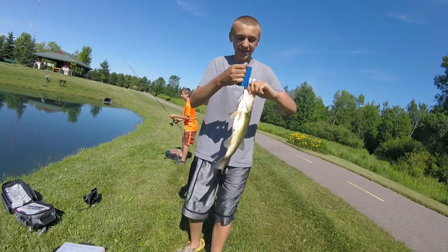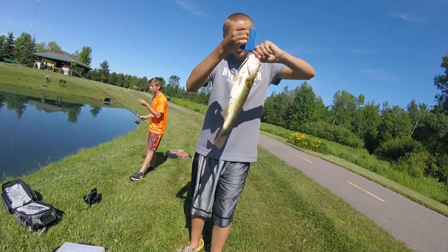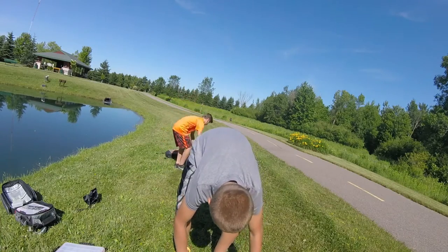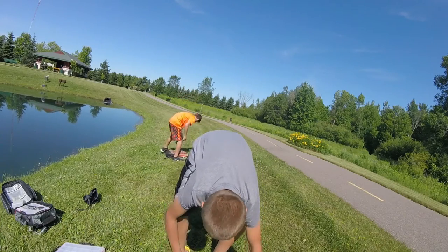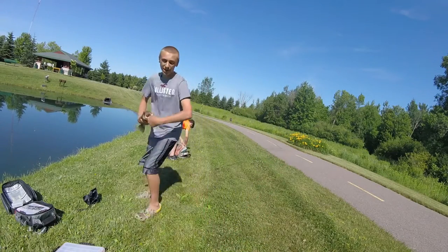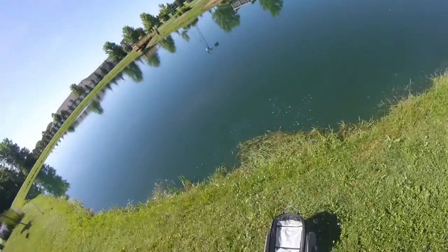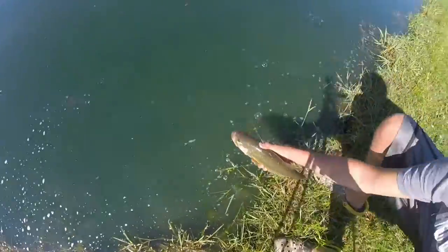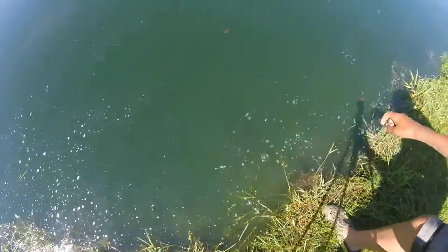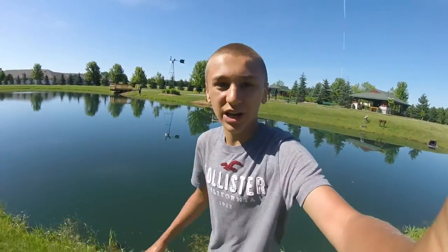I don't got no fancy scale, but this is about a two pounder. I can measure it quick — fifteen and a half inches right here, guys. This is an awesome bass. Never caught a bass here before. I'll get the release on it. Nice bass. There he goes — that's awesome.